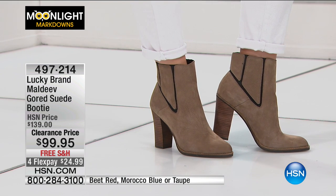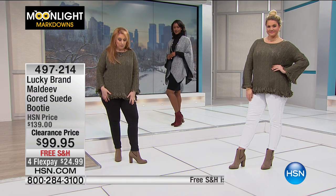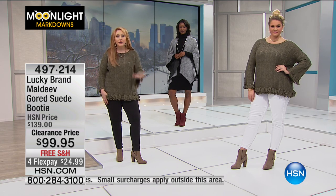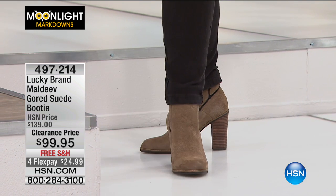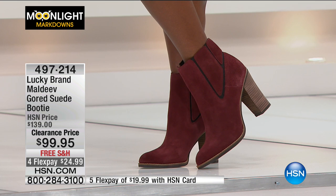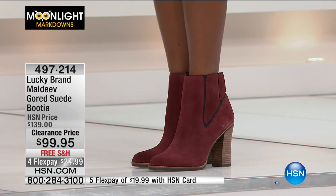I wear a seven and a half, but these are an eight because we didn't have a sample in a seven and a half. The shocking part of these shoes — and I know these are high heels — is that if your high-heel days are kind of limited, I can wear high heels for a little while. These are really comfortable. I've been wearing them all this time and my feet don't hurt. I think they're comfortable because of the suede and the goring and the way they fit — the pitch doesn't feel that extreme, even though it is a nice heel height.